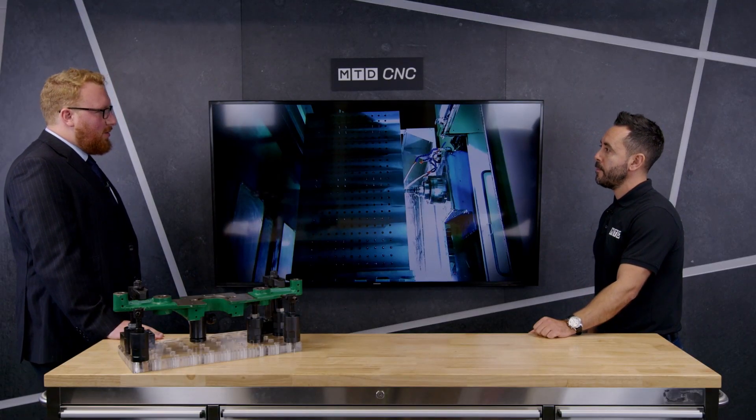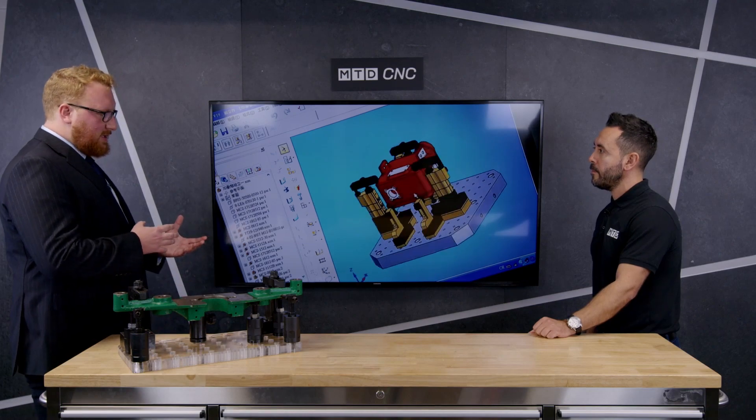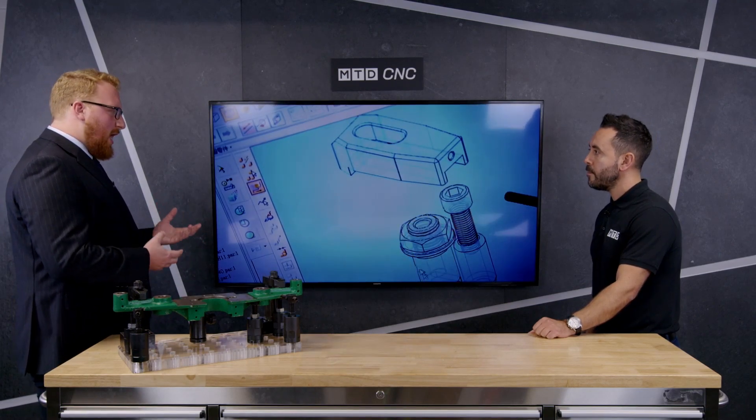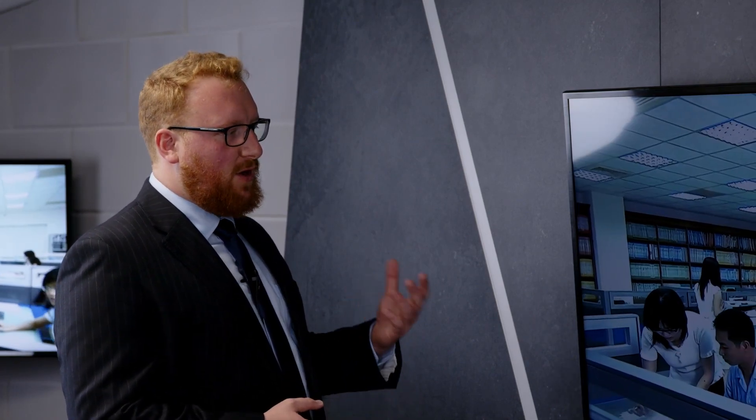With regards to columns, they call them base components — tooling columns, whether square or rectangular. These normally come either plain with a gridded system on them, or they'll even T-slot them as well. They'll do that for columns, for angle plates, and even for base coverage plates as well.